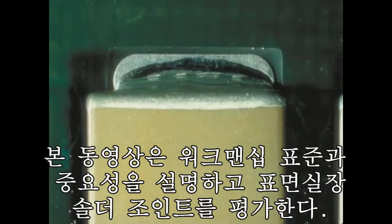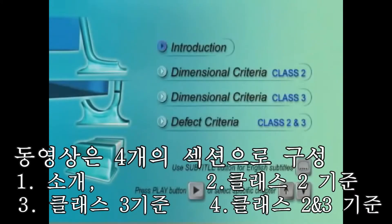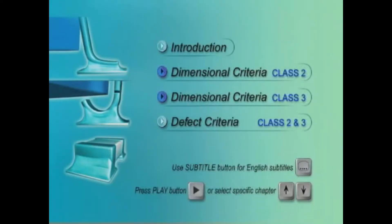This DVD trailer training program explains the important workmanship standards for evaluating surface mount solder joints. The contents are organized into four sections: an introduction, which is common to both class 2 and 3 training; dimensional criteria specific to class 2 and class 3 products; and visual defect criteria common to both class 2 and 3.